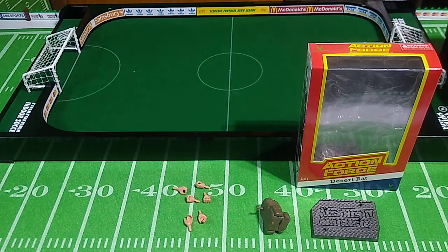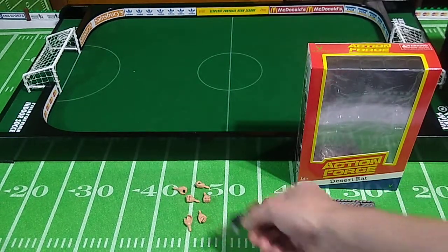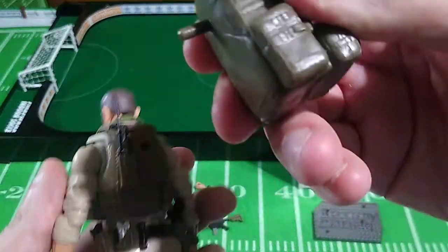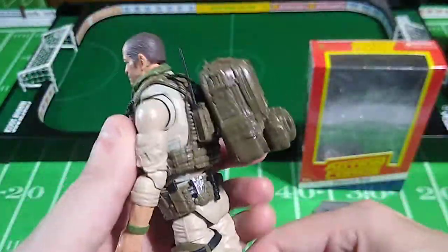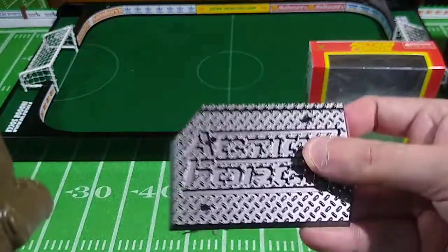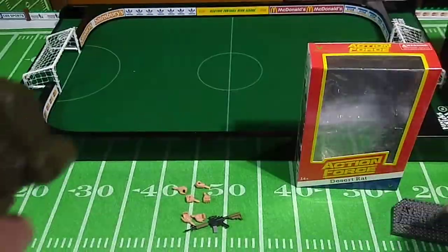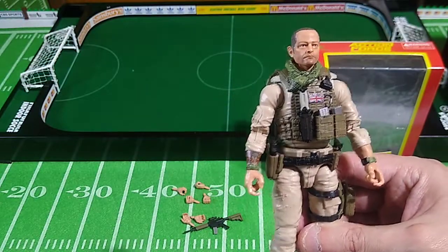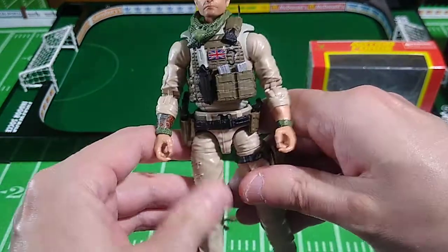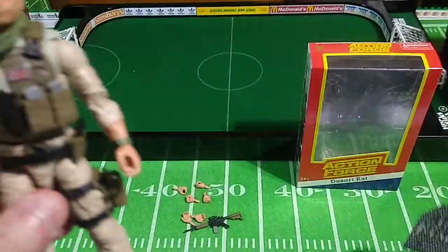As with all Action Force figures, Desert Rat comes with a jubilee of different hands. Series 2A and 2B have much easier-to-manipulate wrist joints. He also comes with a backpack with a nice long peg. He comes with a stand, though he doesn't need it — no Action Force figures actually need these stands, which is fine with me because I can use them for my G.I. Joe Classified figures, which absolutely need stands to be able to stand up and not fall over in the middle of the night. Action Force figures could survive an earthquake and not fall over.